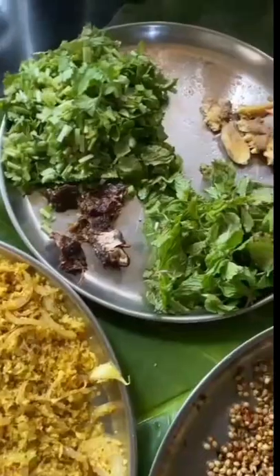Now let's grind the masala. Add the handful of mint leaves and coriander, the roasted spices, and the coconut masala into a grinder as shown in the video.